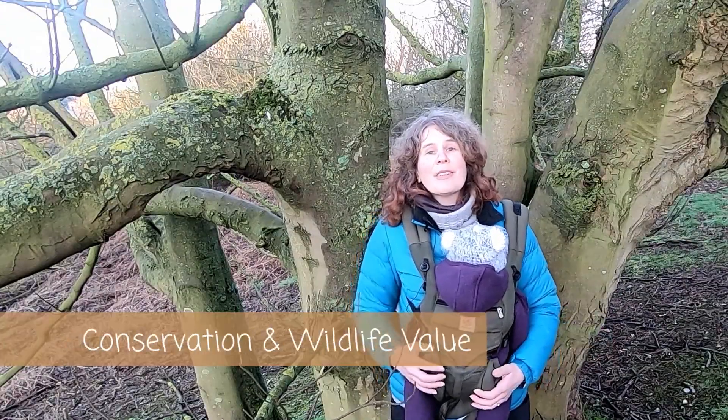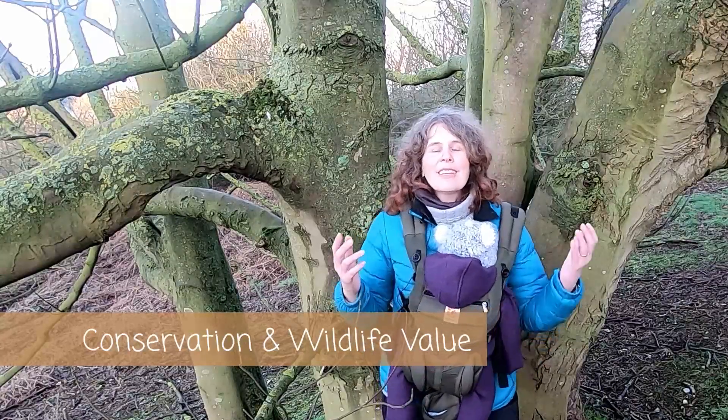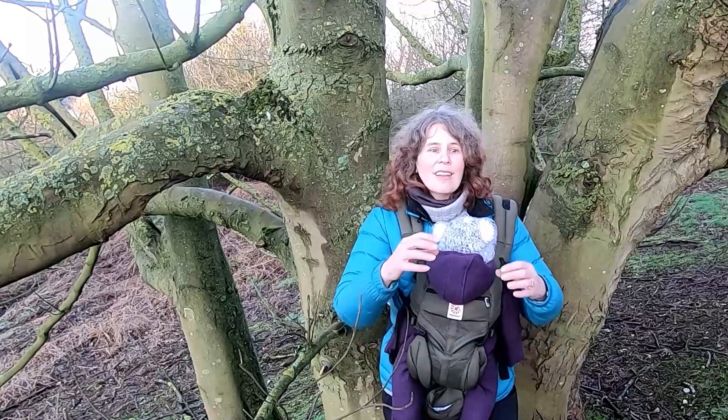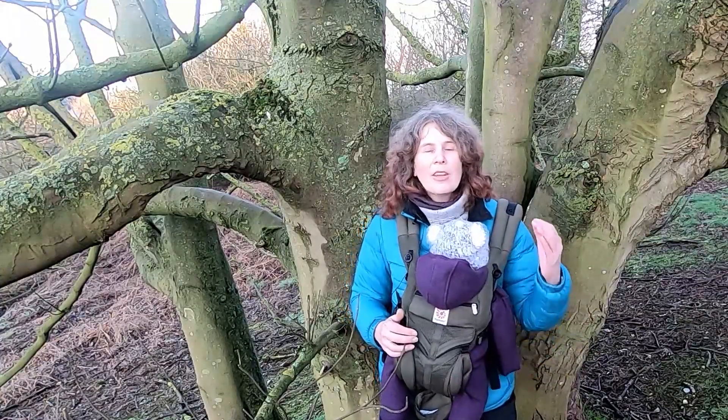The bark of even younger field maples starts to fissure shallowly much sooner than sycamore does — sycamore tends to stay smooth for a long time before shedding in plates. Field maple bark is also more browny coloured. Thinking about the conservation and wildlife value of sycamore: it's considered not native to the UK, although there is some debate about that, because the pollen of sycamore is indistinguishable from field maple. When scientists look at pollen records from soil cores, they assume it's field maple — but who's to say it could be sycamore.